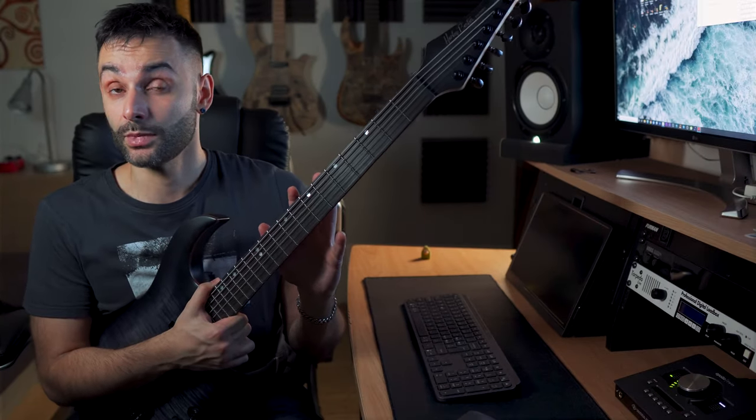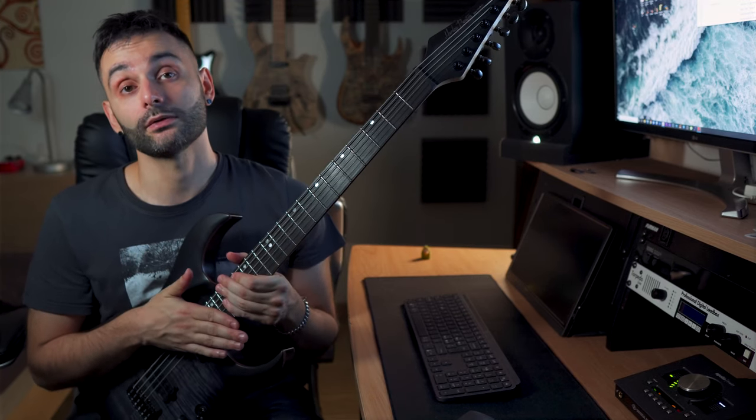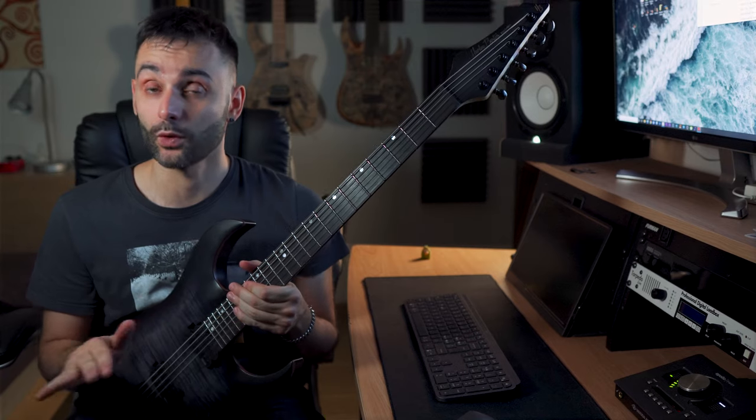One thing that in my opinion makes a real difference with any instrument at any price range is the setup. This one has been very nicely done — fresh strings, low action, great intonation, and tuning stability. No complaints there.